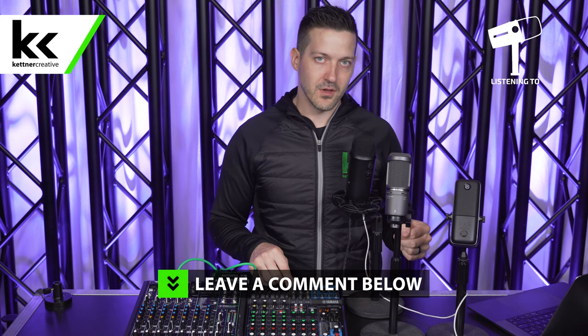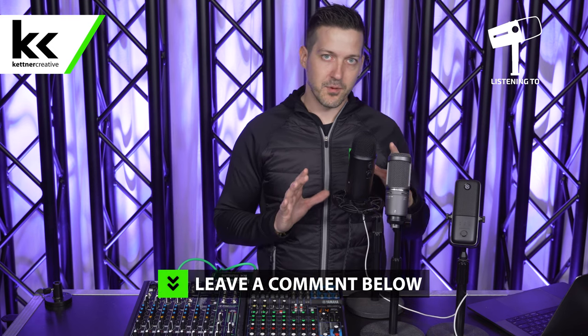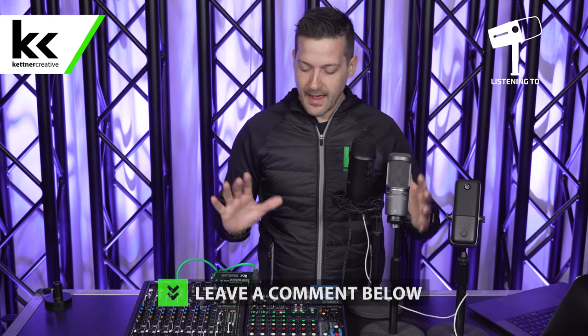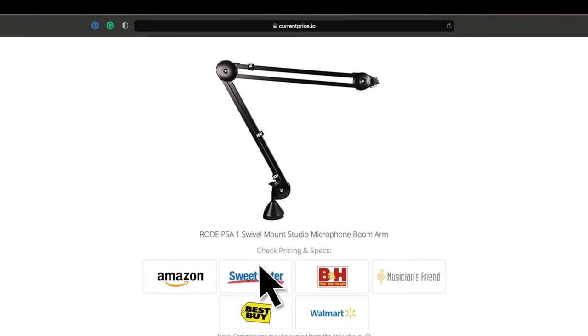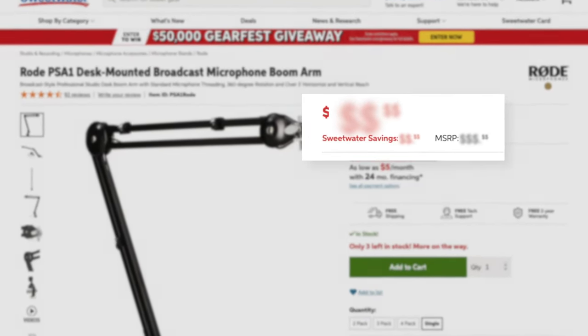If you have any questions or comments about anything covered in this video, please leave a comment down below. If you are looking for pricing or specs for the cables or audio mixers featured in this video, we have links in the description to help you find the best price possible. And if you want to see more videos like this in the future, please like and subscribe. Thank you for watching.